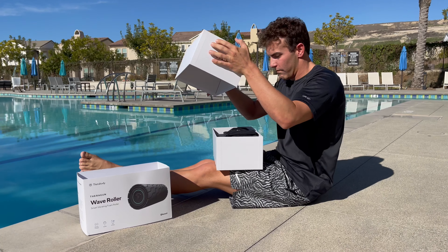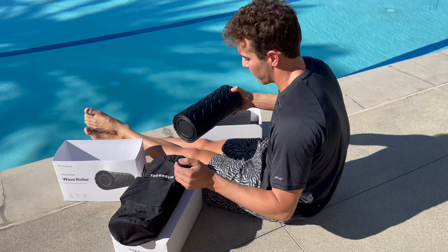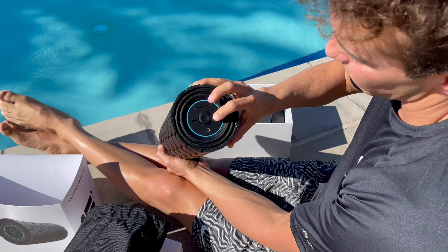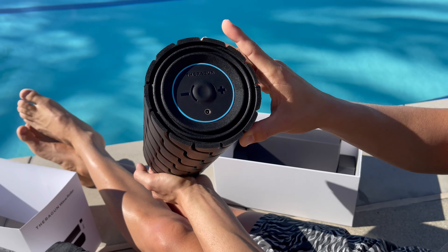We've learned to love the foam roller experience because of how good it makes us feel in the water after. But with the Theragun Wave Roller, your regular roller will start to look a bit drab in comparison. This Theragun Wave Roller device delivers the most powerful and efficient foam rolling experience you will ever have, whether you're in the comfort of your own home or on the pool deck.